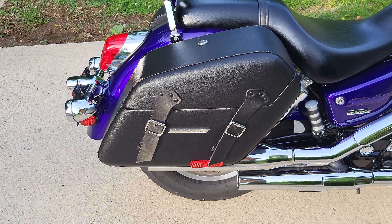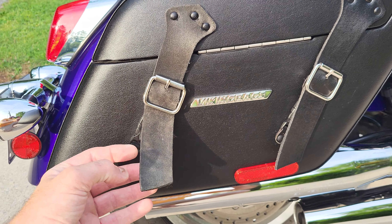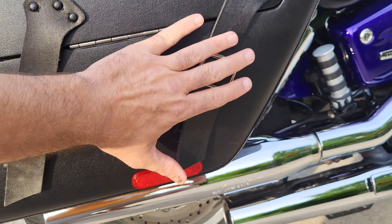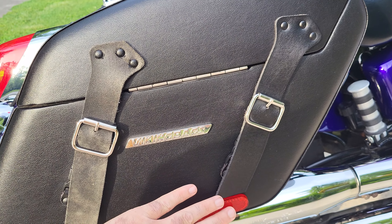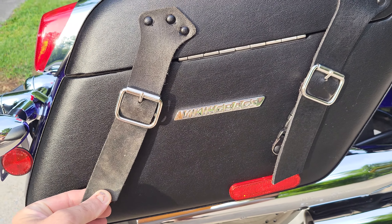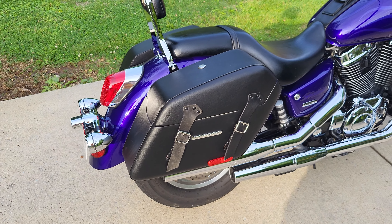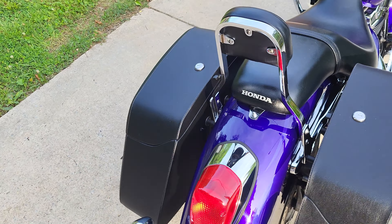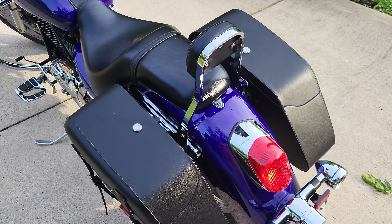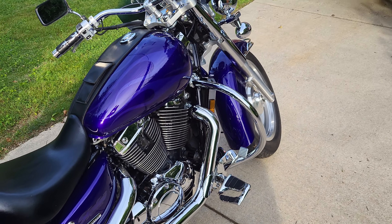I have the leather Viking bags on there. When I was up at the Dragon I noticed one was peeling a little bit — this top layer, whatever you want to call that top layer of leather. It was peeling so I just went ahead and peeled the whole thing off. Like I said in my last video, I only paid about 100 bucks for those bags, so at the end of the day it's not a huge deal.